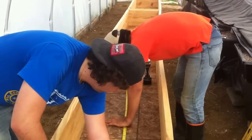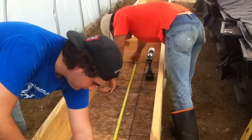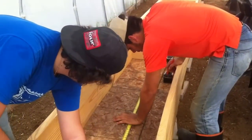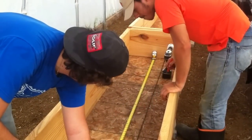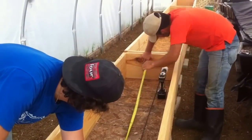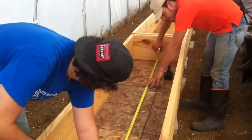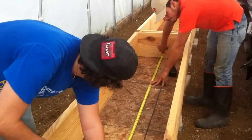Hello, this is Bob Hall with Hulsome Farms. We made a video yesterday of how to put a bulkhead in an aquaponics gravel bed, and we're doing the other side of the greenhouse today. A lot of people had questions, so we're going to go ahead and shoot a little bit more.